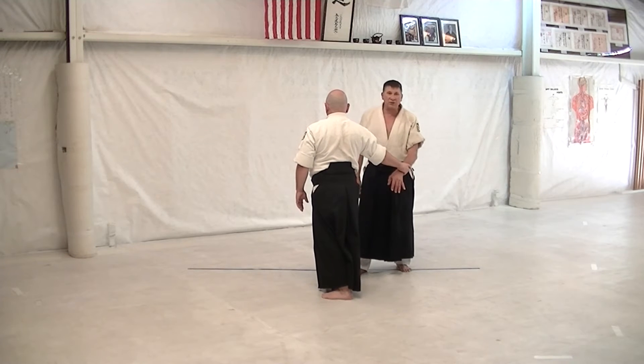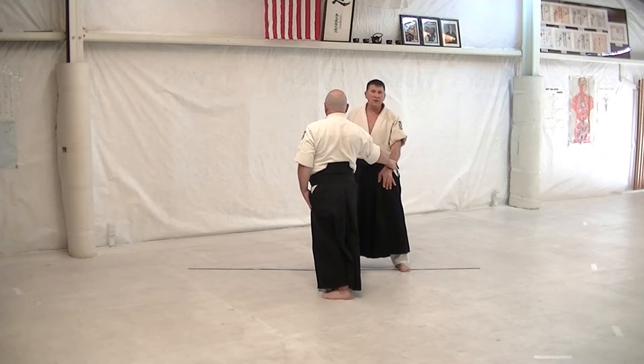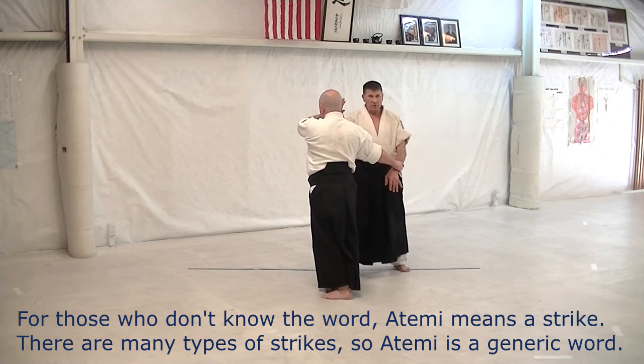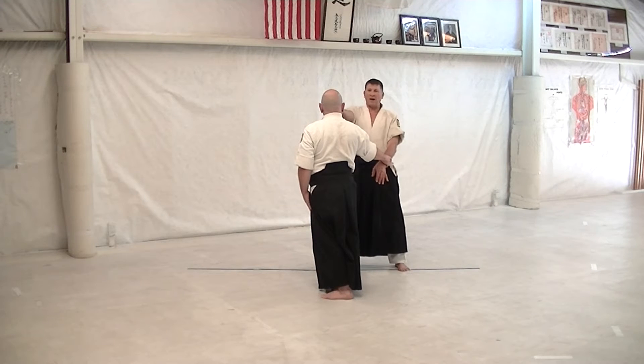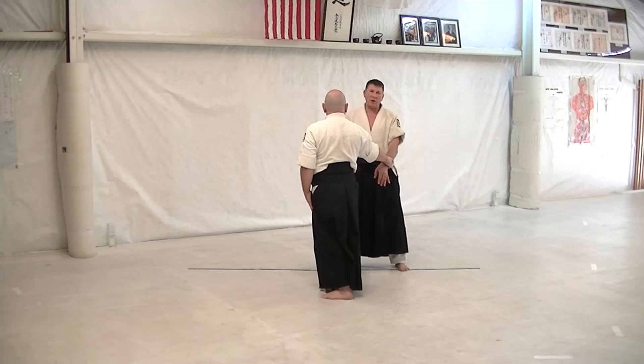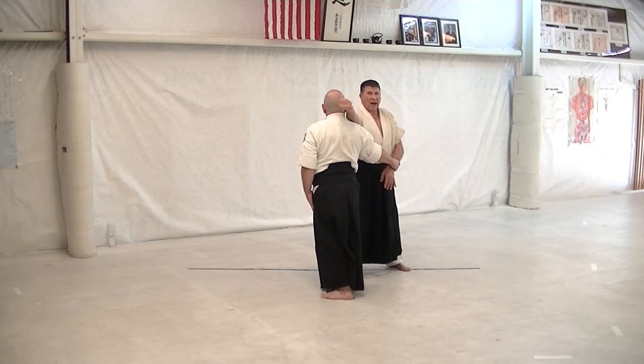The second step — so first step out at 90, the second step in is when you throw the atemi. If I stay out here and strike from out here, it has no effect. When you step in on the 45 degrees, your body mass is moving toward uke, and your reach gives you plenty of effect.